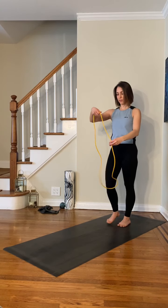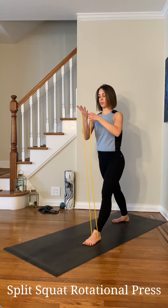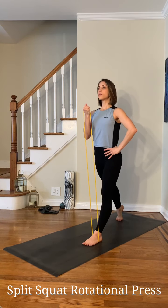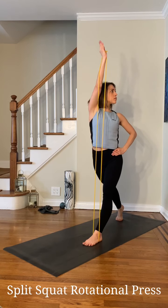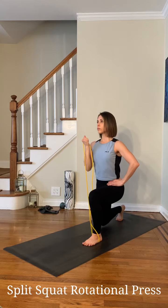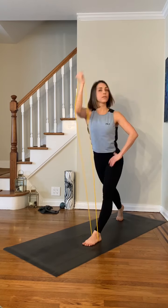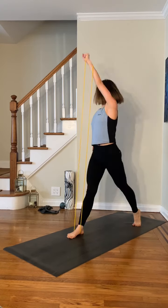Now using the full length tubing, step into the center and start in a split squat position, holding the band in my opposite arm from the front leg. Lunge down, then press and rotate. I'm really initiating from my core here, squeezing my inner thighs together and making sure I keep my center of gravity between my two legs. I'll do about 10 reps, two sets each side.